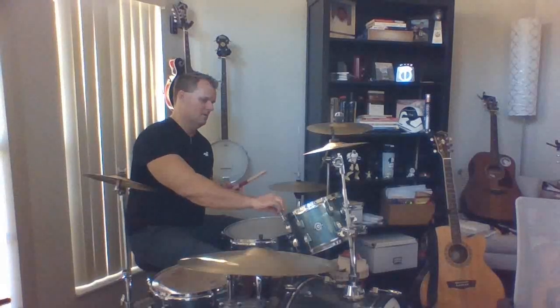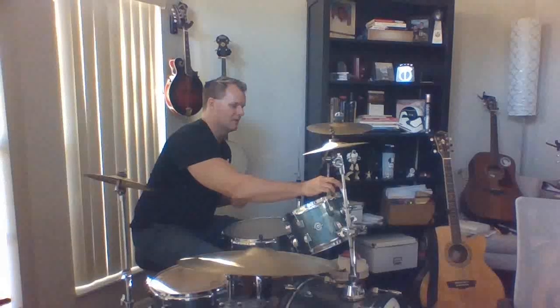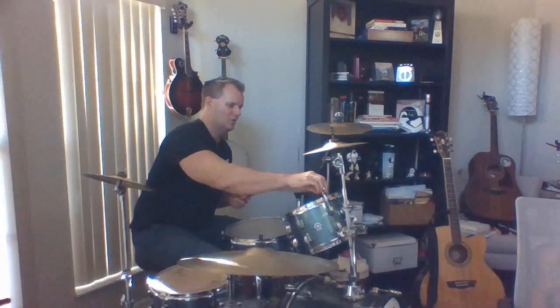You can hear what that sounds like. So if I want a lower pitch, what do you think I would do — would I tighten the drum or would I loosen the drum? What do you guys think? I'm not going to tell you. You tell me if the pitch is getting higher or lower. I have a little key here that helps me tune the pitch.